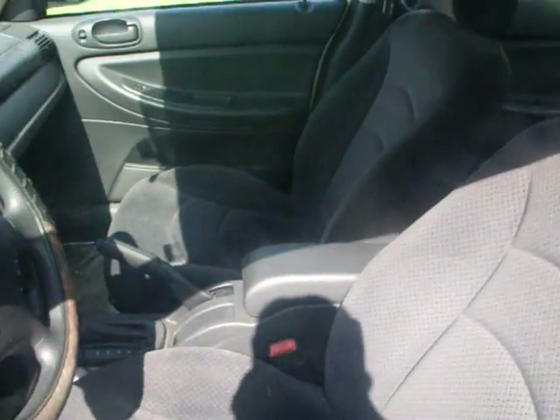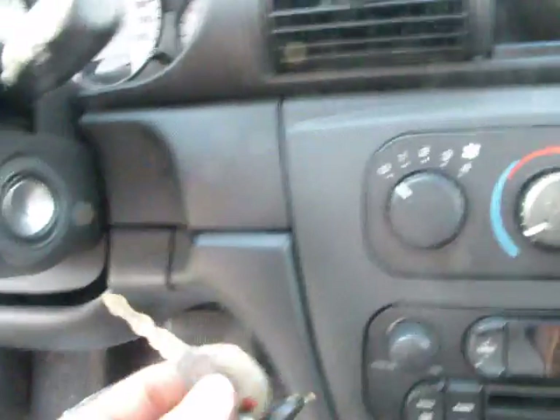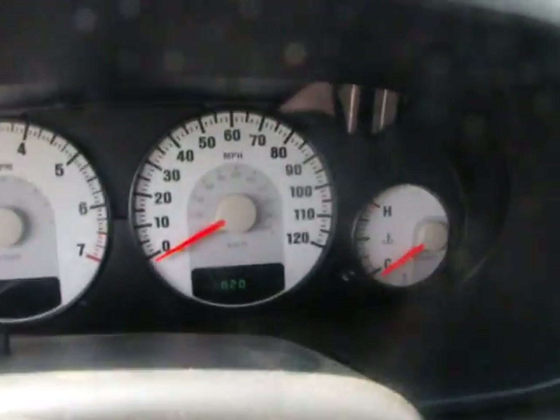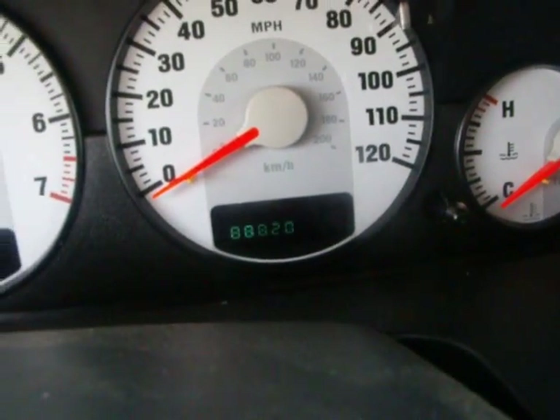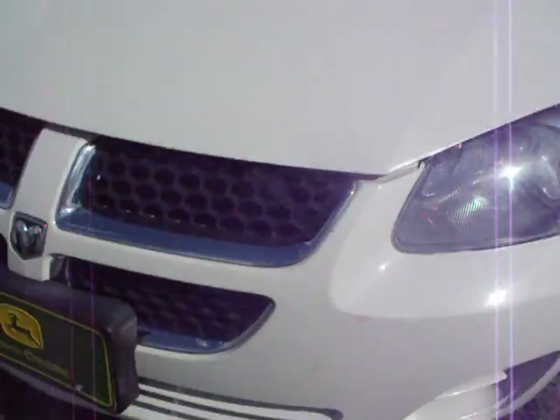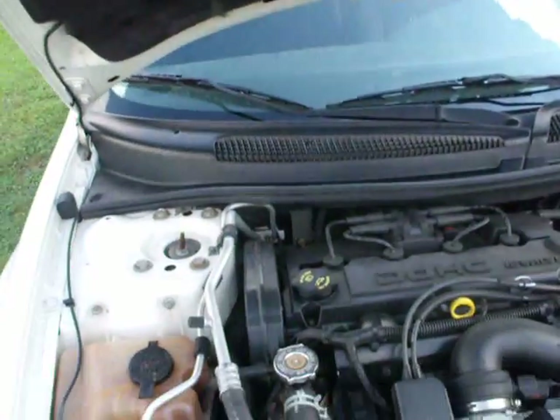It's kind of dirty inside right now. It's an automatic — finding a manual Stratus is hard to do. Pretty basic, but for what I need it for, it's not too bad. I don't know if you can see that because of the sun's glare, but 88,820 miles. I've just had the headlights buffed out too — they're pretty shiny. John Deere plate on there. There she is.